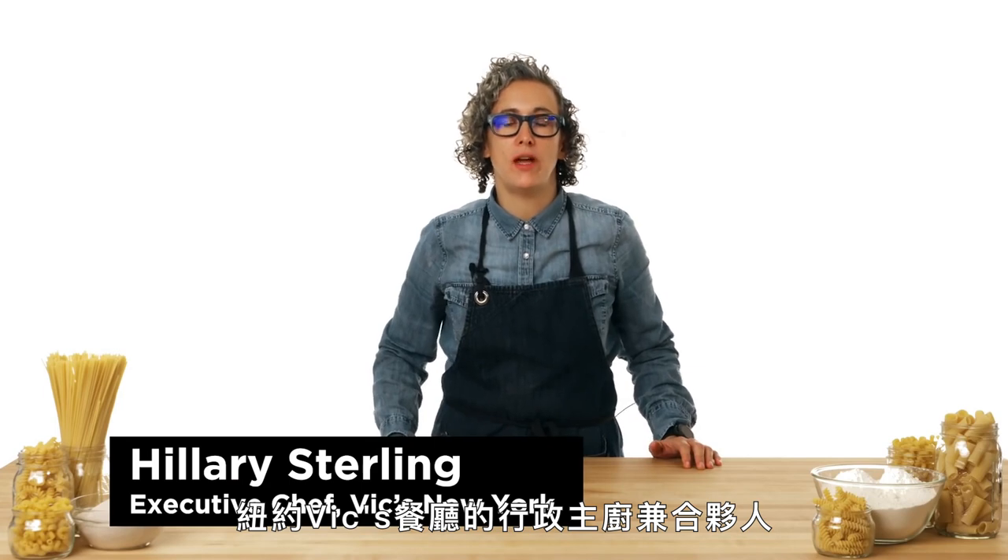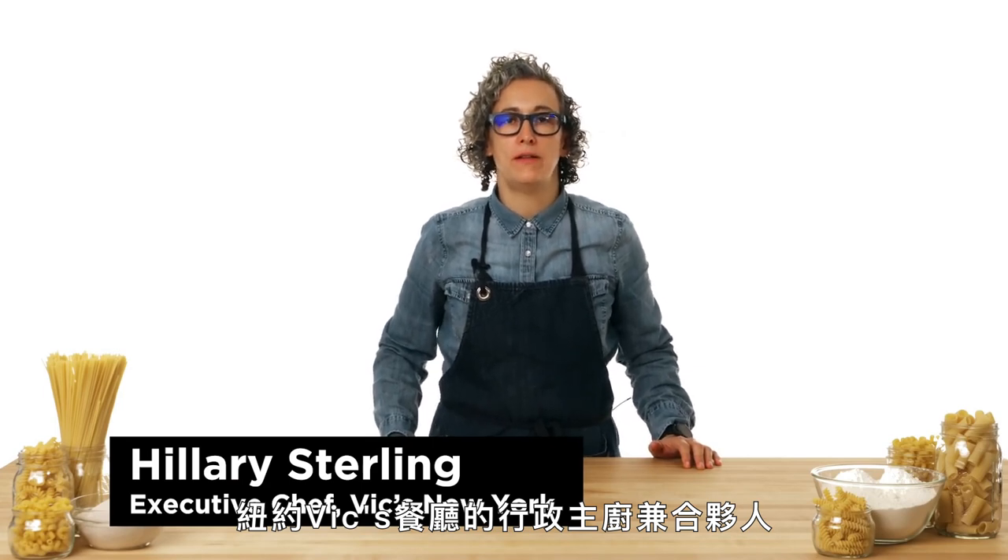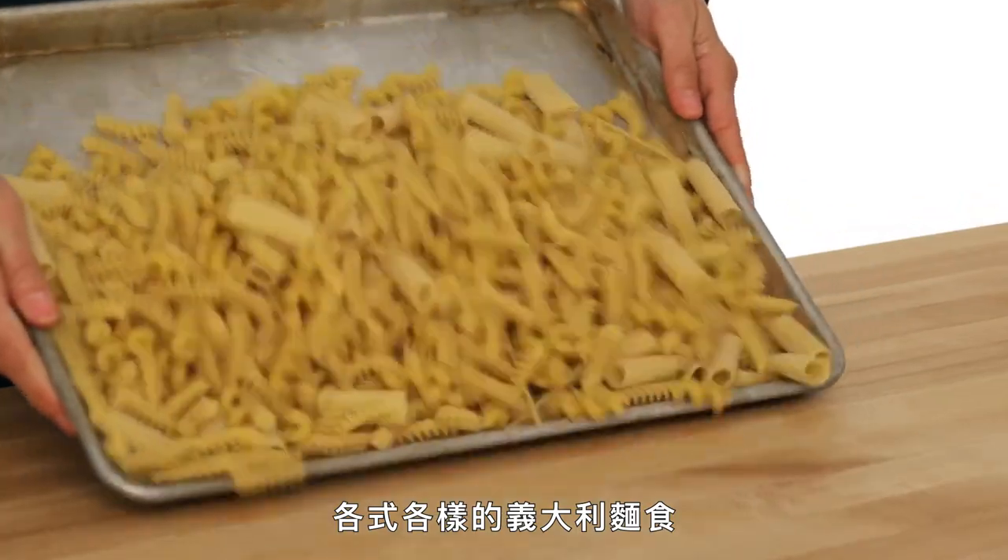Hi, I'm Hillary Sterling, the executive chef and partner at Vic's restaurant here in New York City. And today, I'm going to show you how to shape every pasta.